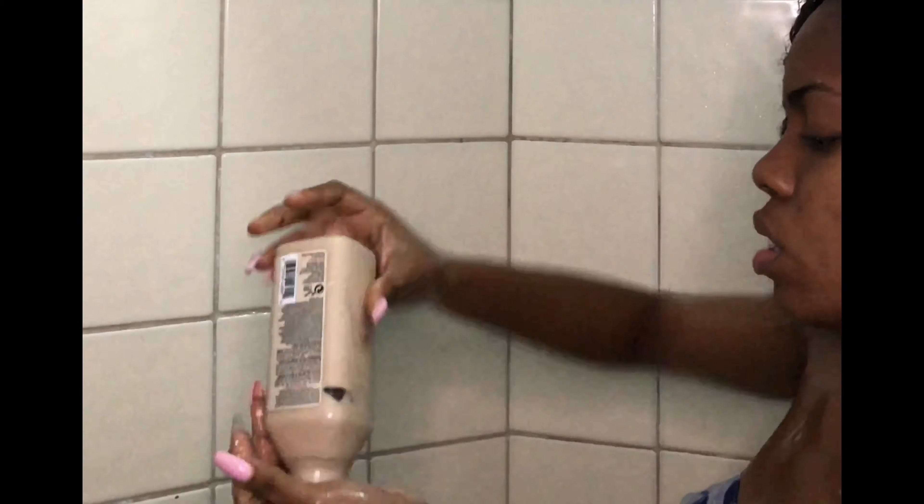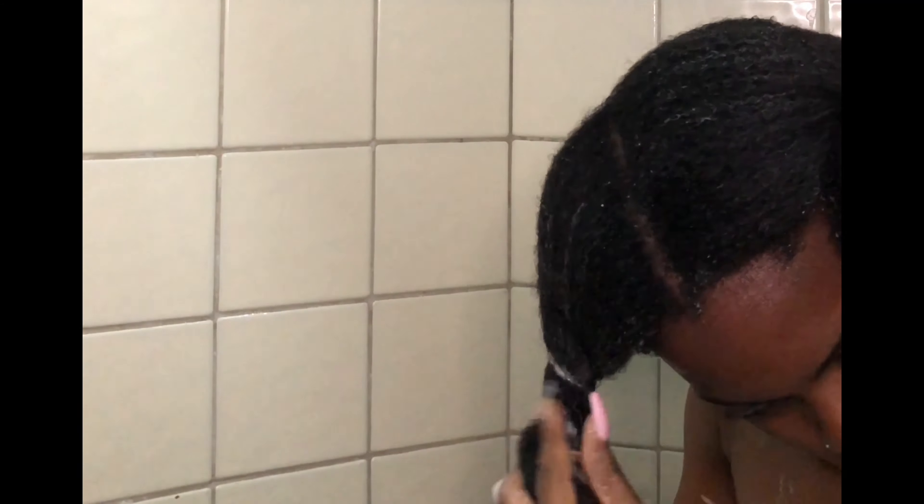I'm just going to repeat the same process all over my head. The one thing I don't like about this conditioner is that it doesn't really give you that thick, slippery feeling. It's moisturizing and you can comb through your hair, but I just prefer to see a lot of conditioner in my hair — you know how it is as a natural. How my hair looks right now is kind of what happens when you actually use a dime-sized amount, which is what we're supposed to use. But I prefer to go ham with the conditioner. I could have used some more, but it gets the job done.